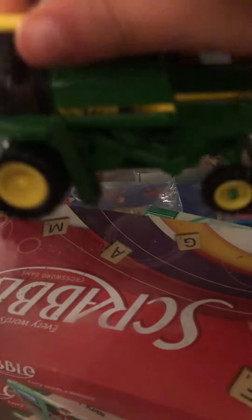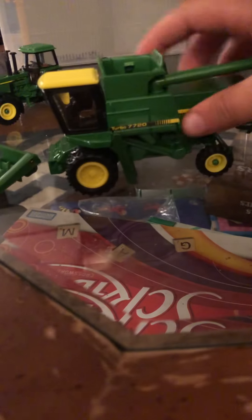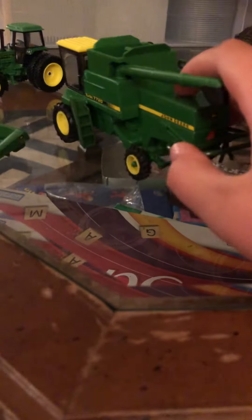Hey guys, I'm going to be reviewing the John Deere 7720 turbo. I don't have the best lighting, but it's duals with the yellow cab and the chopper, and it came with a 45-55, two heads, and a green curtain.